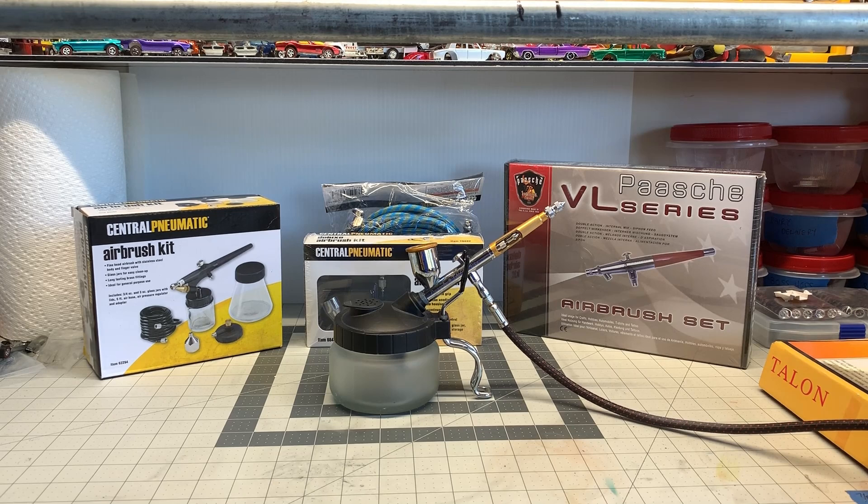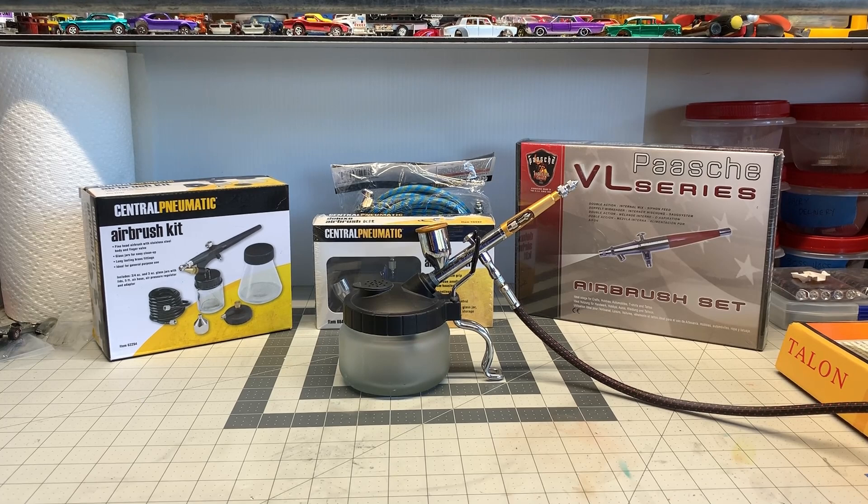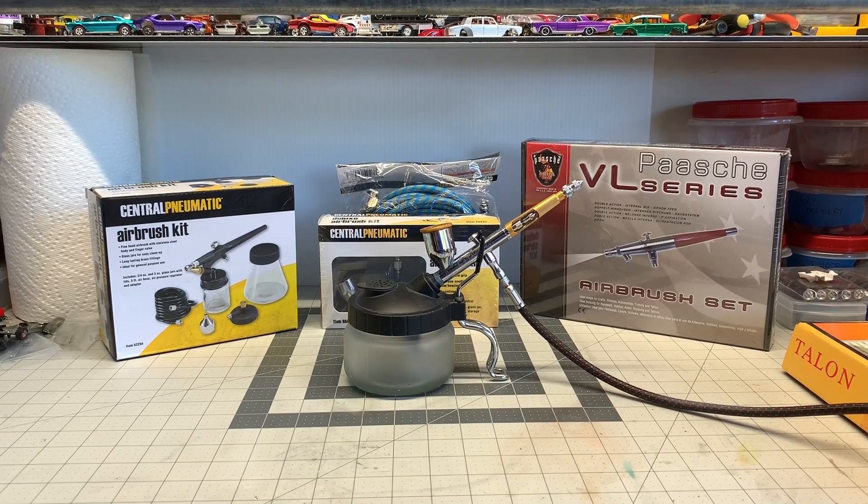Hello and welcome to the special edition of DieCast Graveyard. My name is Paul. A lot of the questions I hear online is how do you select an airbrush. I've been airbrushing a very long time, approximately 30 years, and I've done some pretty nice projects and I've got a lot of friends in the industry also.